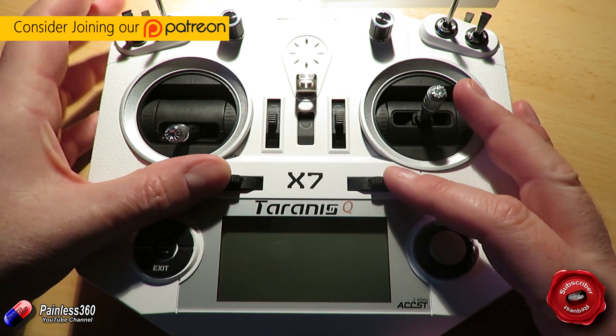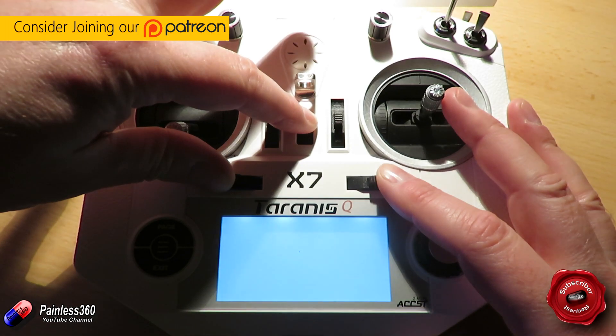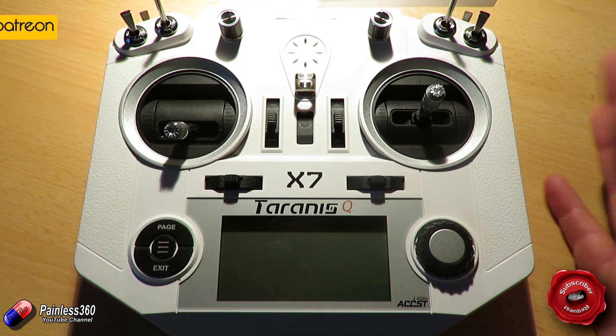Now this is something that is a bit tricky because normally what you do is you hold these buttons to the middle position, press the power button — and this is what happens. Nothing.